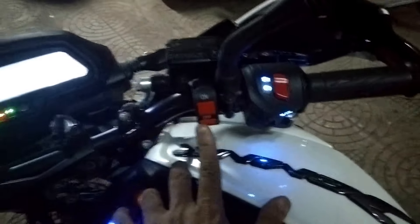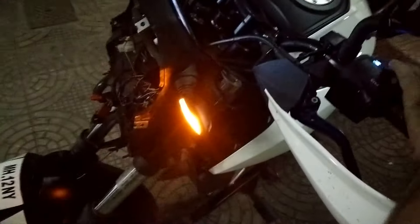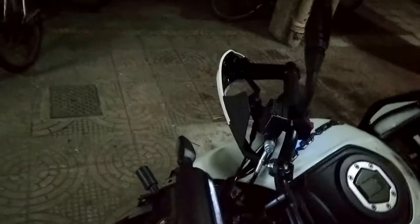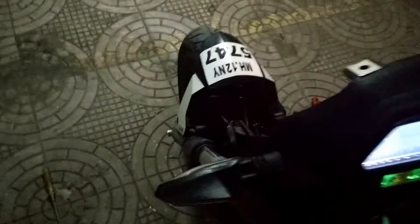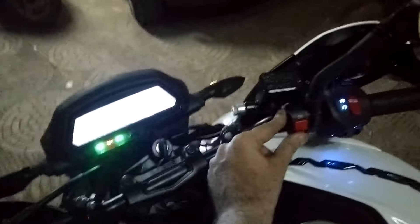It is basically operated from the switch out here. Turn off the flasher and now this is our stock indicator — left and right. Turn it off, and when you want the flasher to turn on, the flasher would turn on. Thank you, hope this helps.